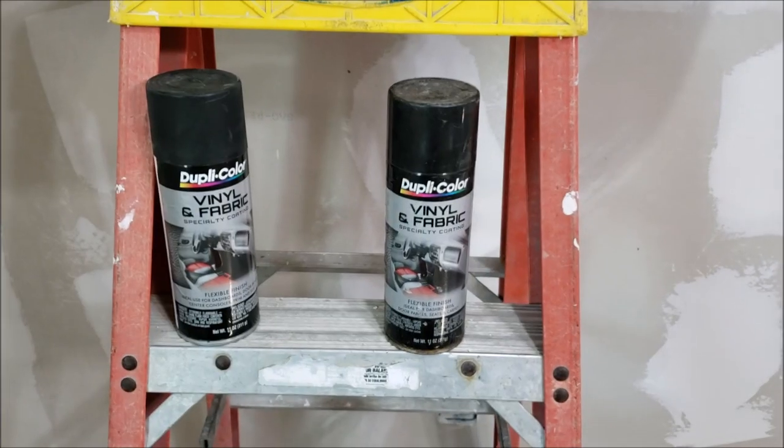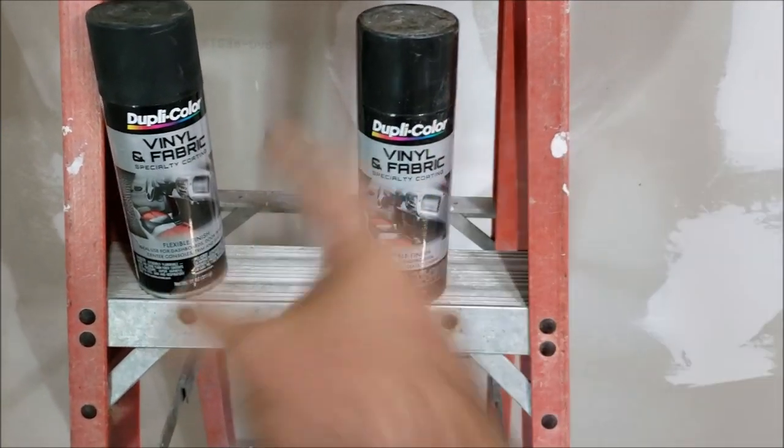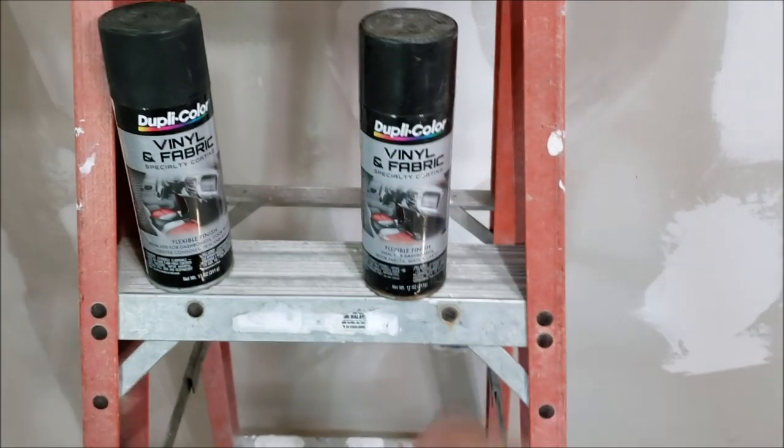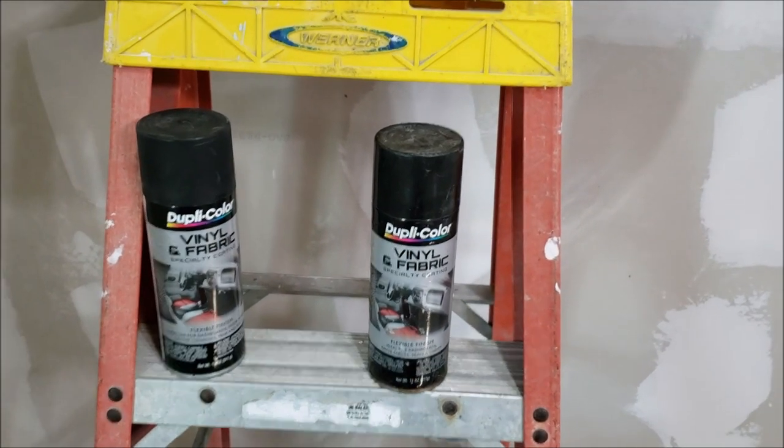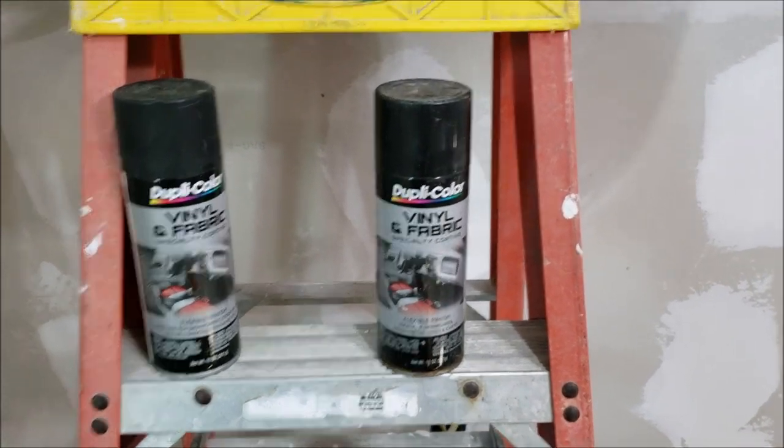We're going to be using these spray cans. The worst thing about them is those little nozzles — they like to squirt sometimes, they'll just start throwing paint out, so you've got to be careful. Other than that, great product. We've got flat and gloss and we're going to decide which one we want.